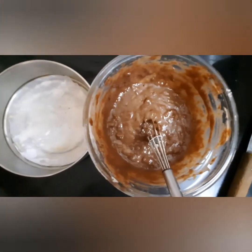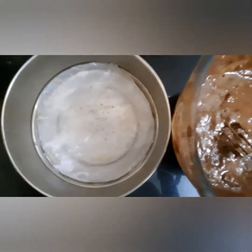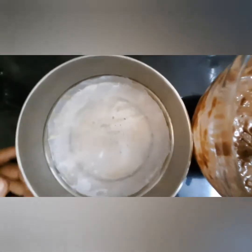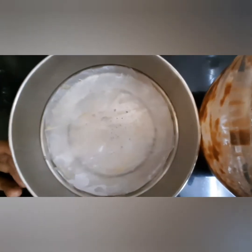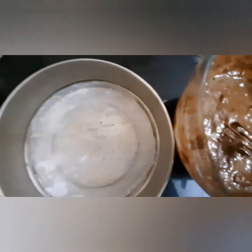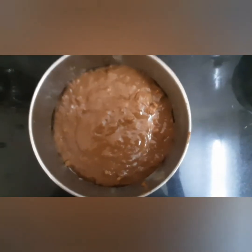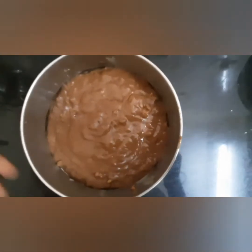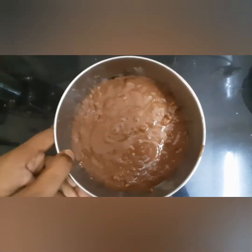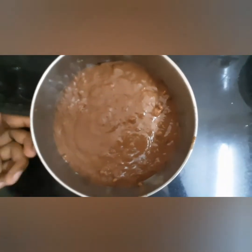My cake batter is ready and my cake tin is ready too — I have greased it with some butter. You can also use oil, and I have dusted with some wheat flour. Now let's shift this batter into the tin. I have shifted the batter and now you are supposed to dab it two times.